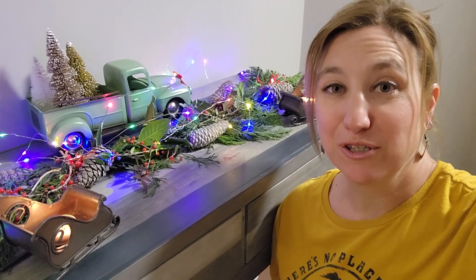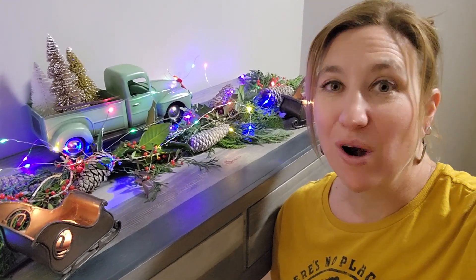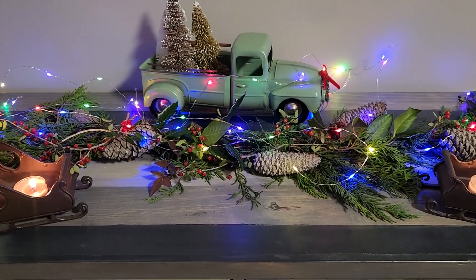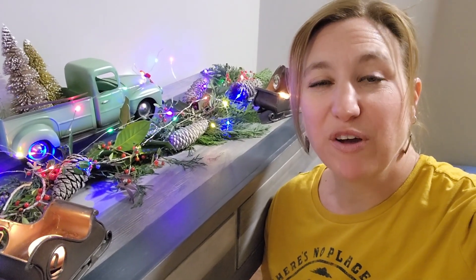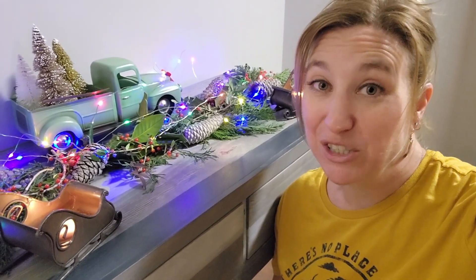The beautiful thing about this garland project is that you can make it as bushy or as long as you want. I ended up doing this in four sections so that it was the perfect length for the table I wanted to set it on. Since these projects are super easy to do, I hope you found some inspiration for yourself and things you can do for your home. Thank you so much for watching, and happy crafting!